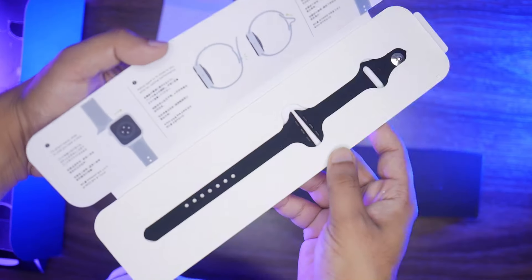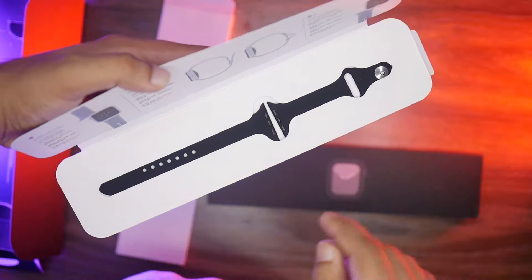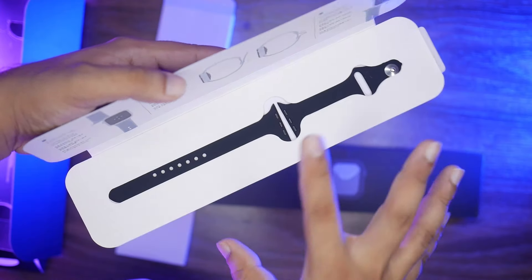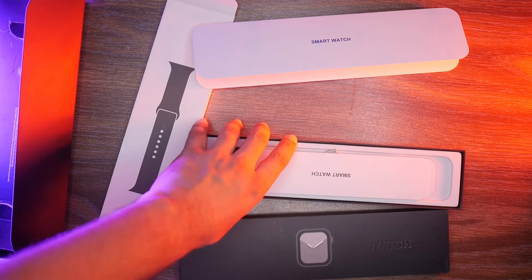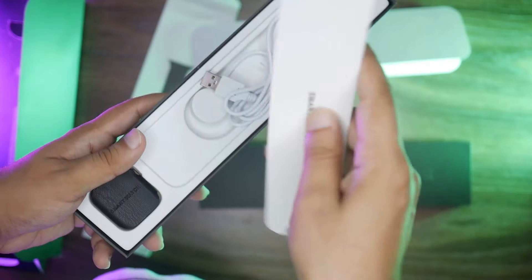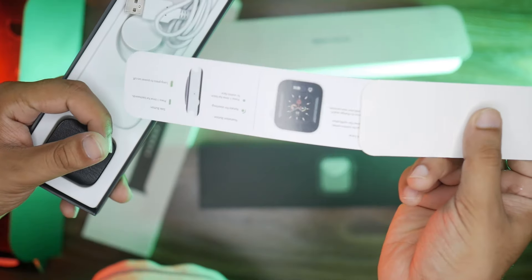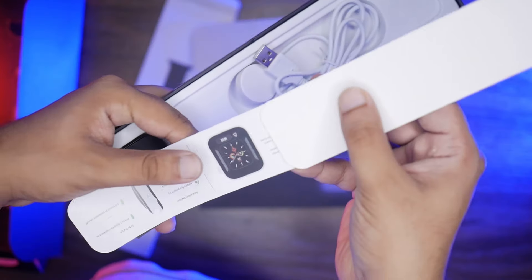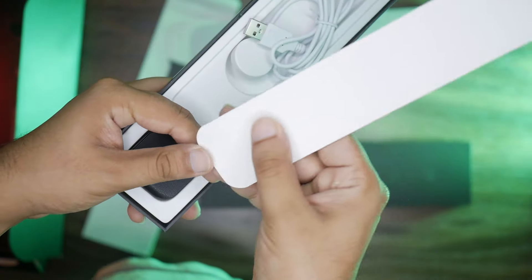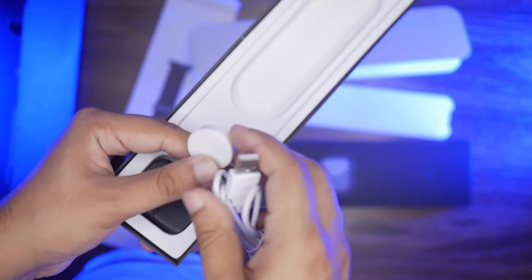These straps will come out and we will apply them to the watch. There are 44mm silicon straps. We will also unbox the inner box. Inside we will get a manual first, with a QR code and a step-by-step procedure with some details. And there will be a wireless charger.